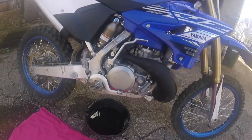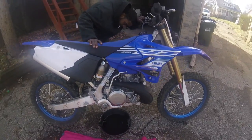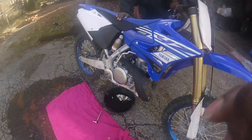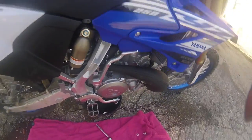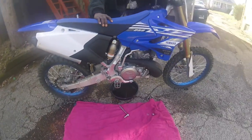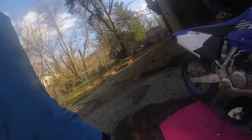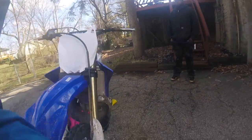Changing the oil on the YZ — getting it right. He had about a quart in it. Pretty much, just let it sit for a minute, you know what I'm saying. I think I should have let it warm up first. I can't wait to put my new grips on.